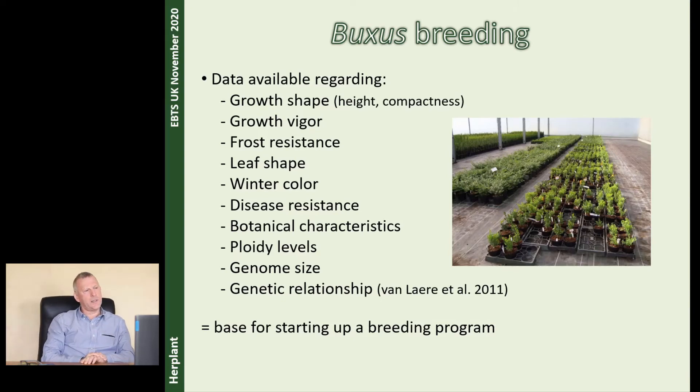When we started in 2007, we started collecting a lot of data because there were a lot of things we didn't know about the different species in the world. And we started with our DNA investigation. It's not only the resistance against disease that's important — also how the plant grows, how the leaves, the frost resistance, leaf shapes, winter color, genome size. There are a lot of other things when you start a breeding program. The genetic relationship was proved with our DNA investigation, together with Katerijn van Laaren from the ILVO. We published this in 2011. All this data is important to start up a good breeding program. It's our base.